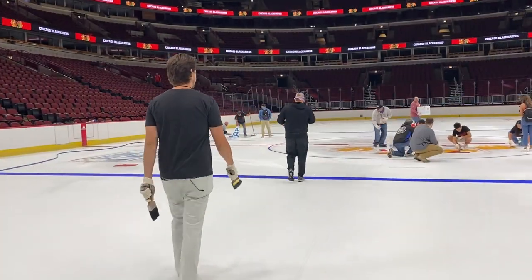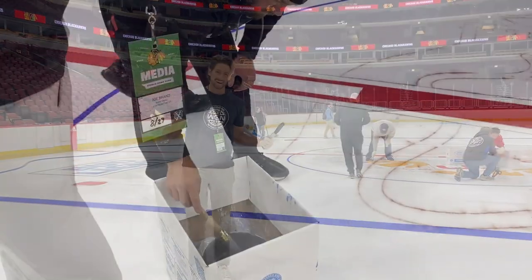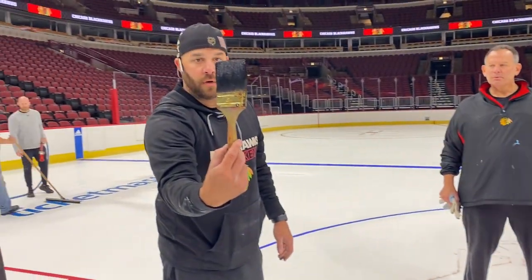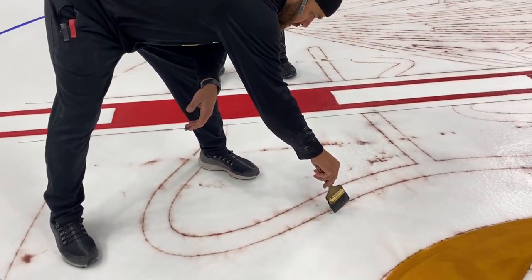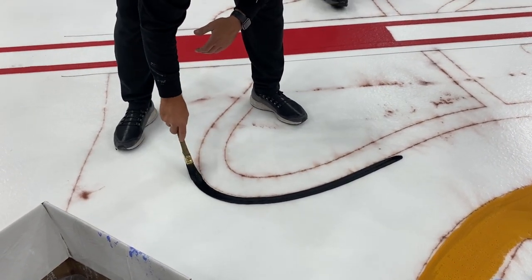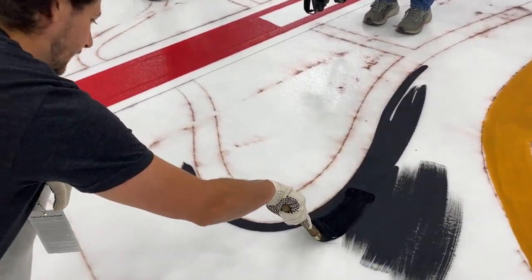What is one of the more surprising things that people learn about painting the ice that they might not realize? Well, the concrete is probably about 19 degrees. It takes roughly 30, 34 hours to get from the concrete to what we're looking at right now. Why does it have to be that cold? We want the paint to almost flash freeze, because we don't want it to migrate, we don't want it to dissipate. We want it to just basically — you paint, freeze.